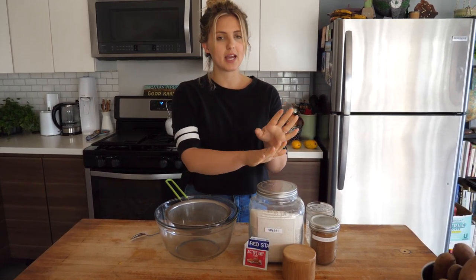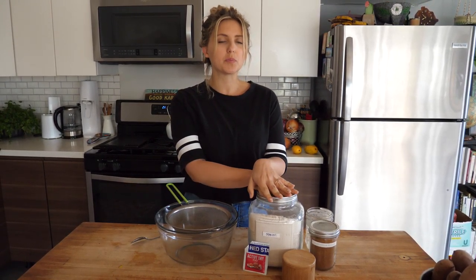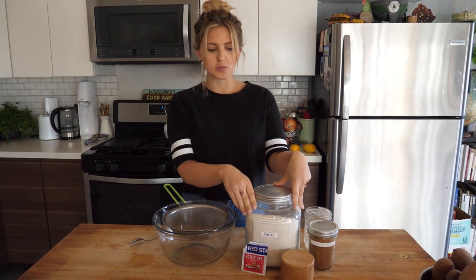This is so easy to make. It's a Dutch oven spelt bread, so you definitely need a Dutch oven, which is basically like a ceramic pot with a lid. If you don't have spelt flour, you can use regular flour or whole wheat flour — this is not a gluten-free recipe. However, I like to use spelt because it is wheat-free, which is nice and easy on my wheat allergy. Any sort of glutinous flour is perfect for this.